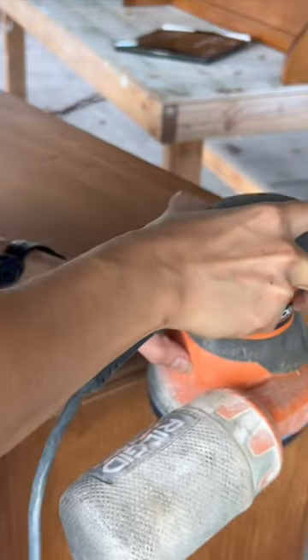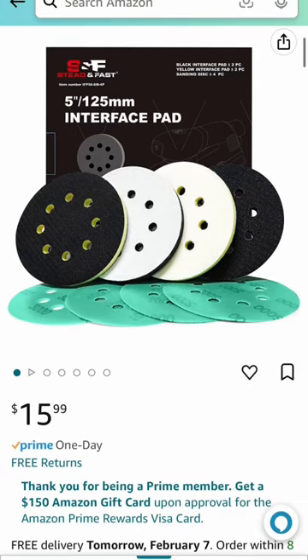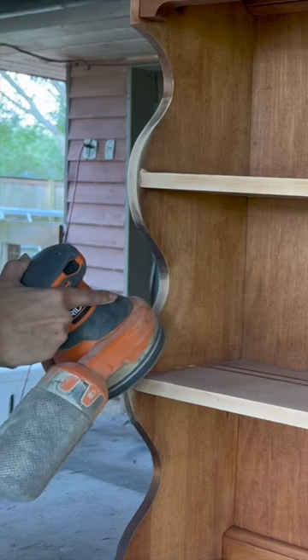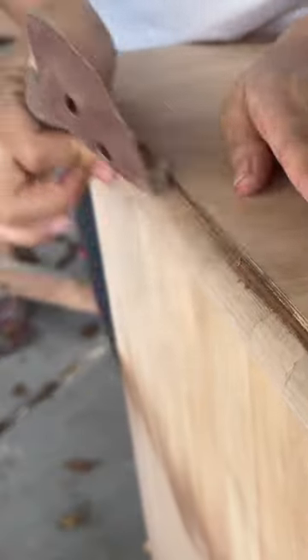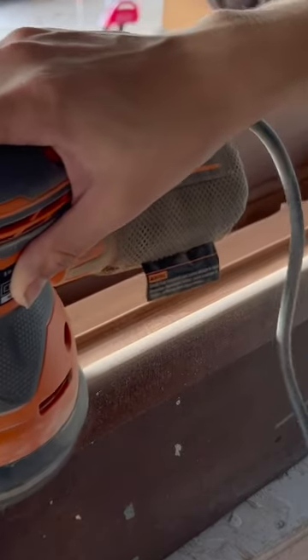But did you know there are options that are much more affordable if you're not quite at the point to invest in one of those sanders just yet? I don't know how I went so long without knowing about these sanding pads, but I found these sanding pad attachments for orbital sanders off of Amazon. And for only $16, you really can't beat that. Give it a shot and see that you can start saving time on sanding on your next project. There will still be smaller areas you'll need to go in by hand, but it's a life changer if you aren't in the position to spend hundreds on the real thing.